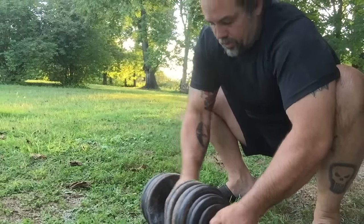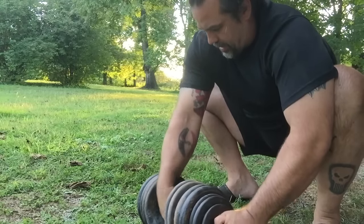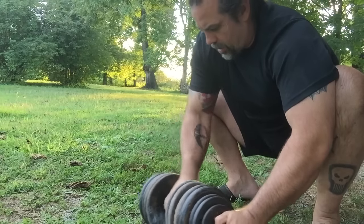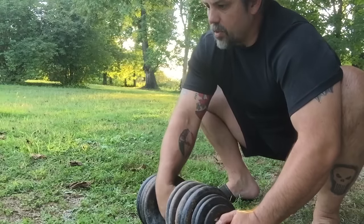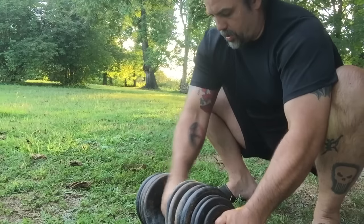It's got a built-in wrist roller here too — you'll see what's happening in just a second. I just got this thing in the mail today from Andrew at Fat Bastard, and I'm extremely happy about it. It's loaded to 10, 20, 30, 40, 50, 52 and a half — 105 pounds of plates.